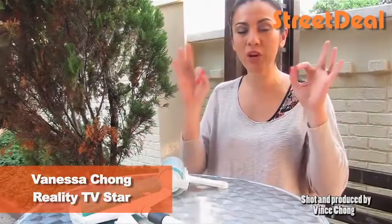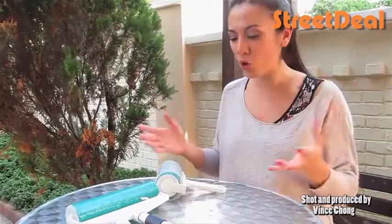Hi, I'm Vanessa Chong. Another awesome deal on streetdeal.my. I have three different sizes of lint rollers, and what a lint roller is — it's something to get off dust and lint on your clothes.